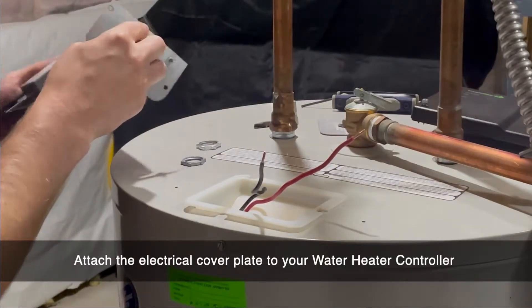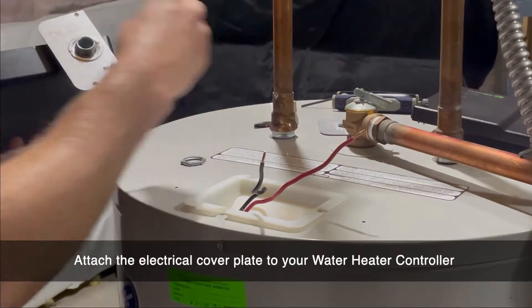Attach the conduit cover plate to the water heater controller and tighten using an adjustable wrench.